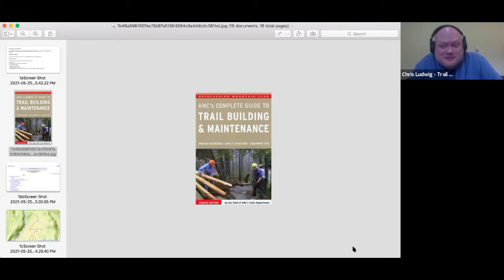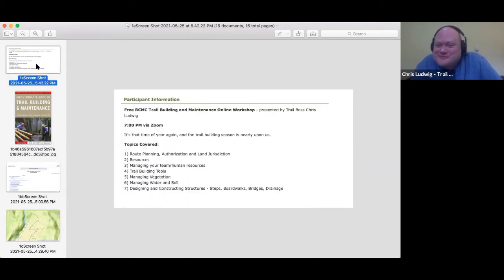Just as those early BCMC members did for me — they were very kind, patient, and attentive — this is a tradition of ours. In this session I'm going to go through the different points on the course outline I put together. We'll start with the boring stuff, and after each of the seven sections feel free to text me questions. I saved all the fun stuff — images and how to build things — to the end, so you're stuck listening to the boring stuff first.